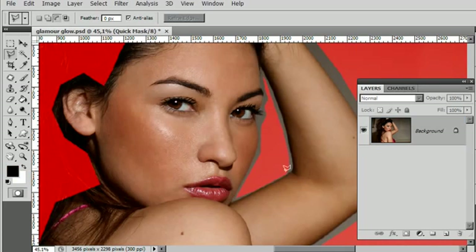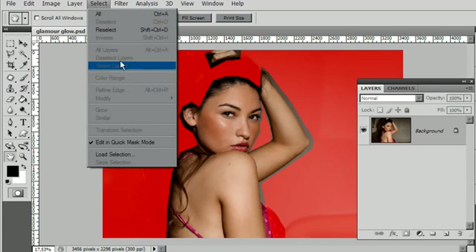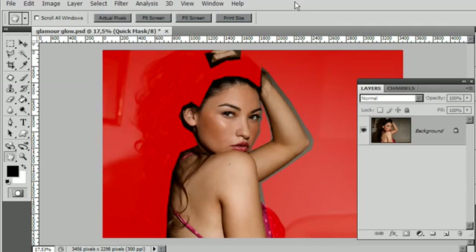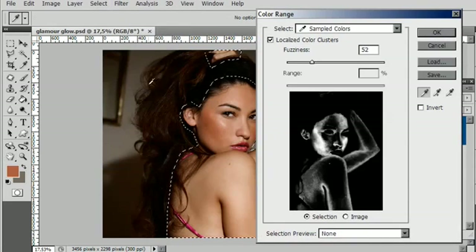I'll press Q on my keyboard and zoom out so I can see the entire image — yes, that's not too bad. I'm now ready to go in and fine-tune this selection. We go into the Select menu and choose Color Range — but I need to get out of Quick Mask mode first, so Q one more time. That's better. Select menu, Color Range — from Color Range it will allow us to make an eyedropper sample to select the color tones that we want.